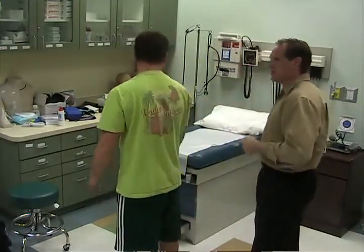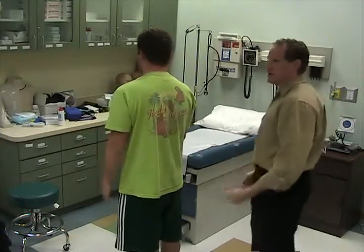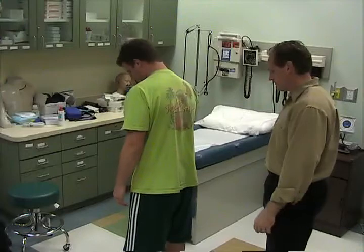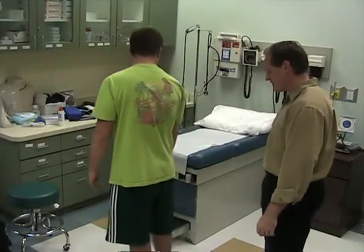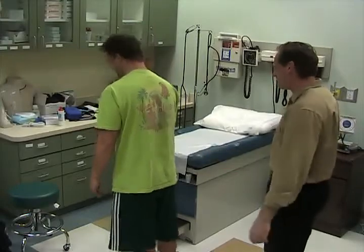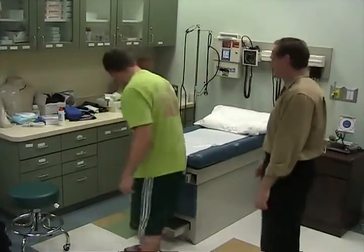You assess the flexibility as well there. You can also assess strength here by asking them to do a toe raise — raise up on your toes. There you go, on tiptoes, and back down.